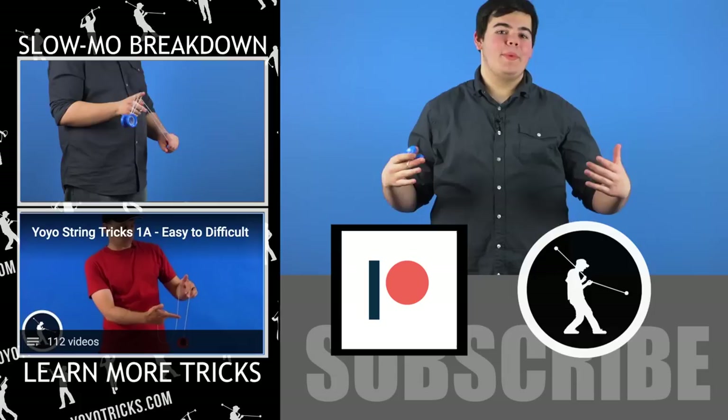Hope you had fun learning that trick. If you're looking for the slow-mo breakdown, you can find that over there. Make sure to check out yoyotricks.com where you can get some of the best yoyos in the world, like the Sage yoyo used in this video. If you want to get behind the scenes with Yotricks or even get coupons that you can use on our store, go and check out the Yotricks Patreon. As always, keep throwing and never stop growing.